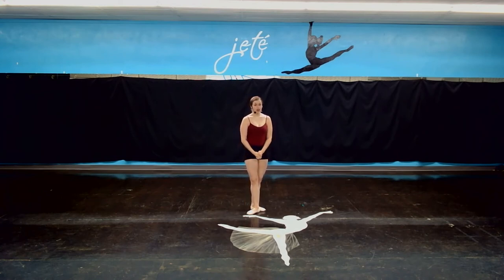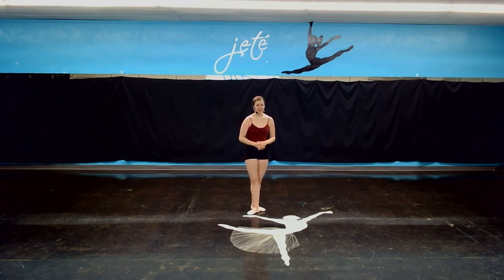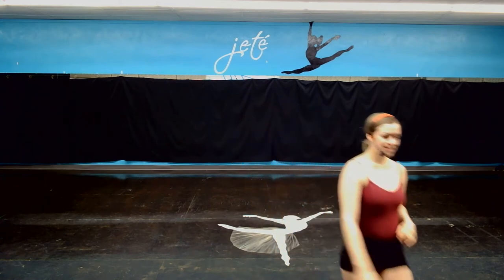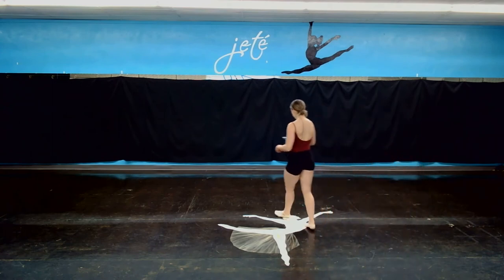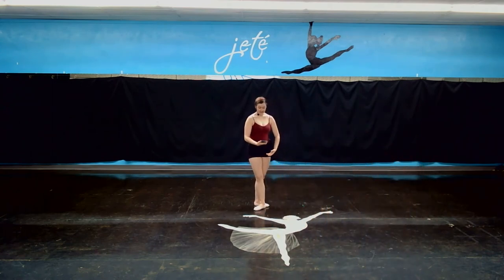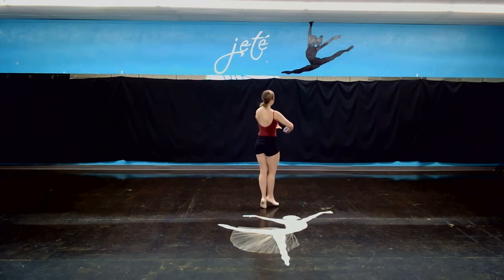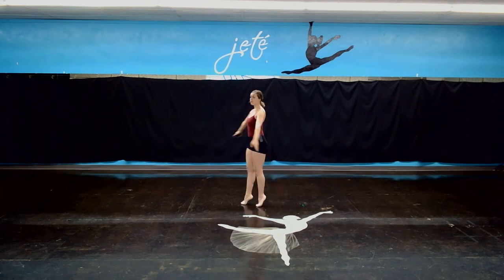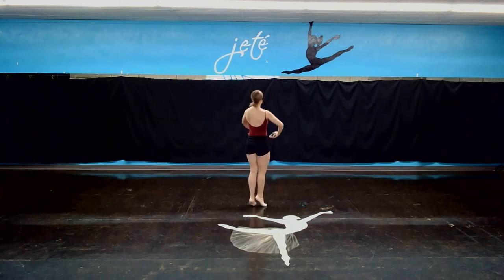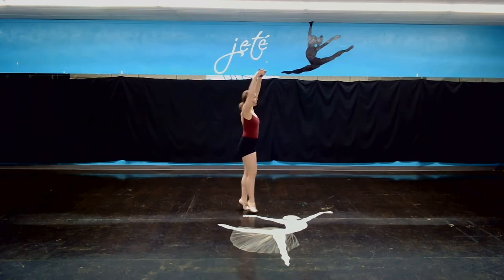So let's try that part with music so you can kind of get a hang of that. Here's that introduction I told you about. 6, 7, here we go. 2, all the way up, open, all the way down. In front of me, all the way up, open, all the way down.